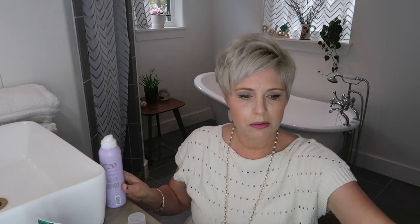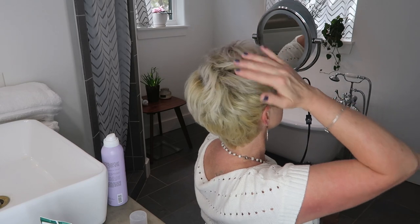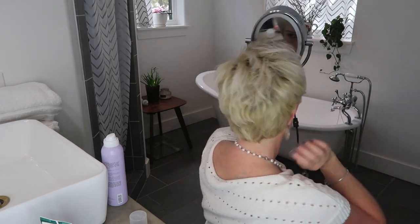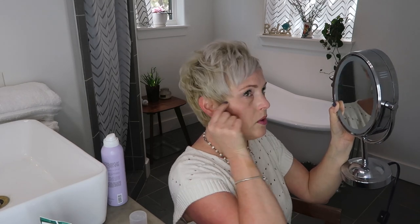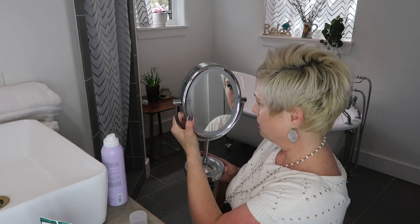The last step is hairspray — we want this style to stick. I absolutely love it. I'd consider this the conservative messy look: there's a lot of height on top, a lot of volume, and that really cool messy look. Let me show you the back — we want to make sure that looks good too. And here's the side, which I think is really cute with the little sideburns kind of forward. I'm really happy how the sides and back look.